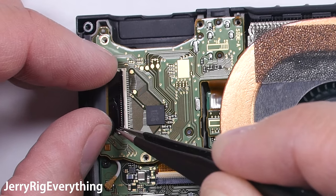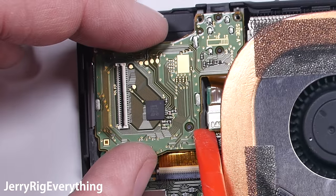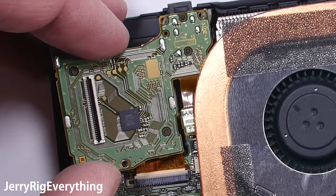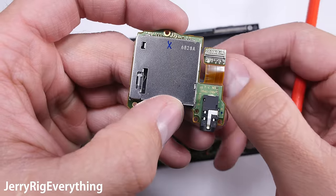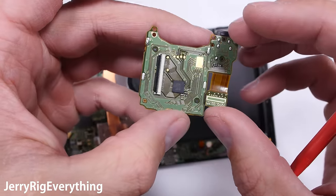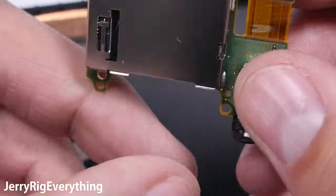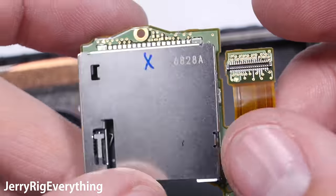Each ribbon connector has a locking latch that lifts up to unlock, and then the ribbon cable can slide out. The board also has a Lego-type connector under the heat pipe that un-snaps. Now you know that if multiple games stop being read by your console, this game cartridge board is probably the culprit and needs to be replaced. If all else fails, you might be able to digitally download your games to the console.